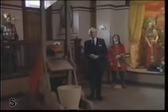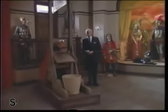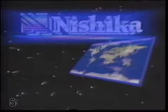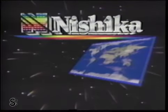Hello, I'm Vincent Price. This wax museum might remind you of one of my best-known — many happy memories captured in lifelike 3D await you. Now you don't have to settle for two-dimensional pictures of a three-dimensional world. The Neshika N8000 3D camera, because the world isn't flat.